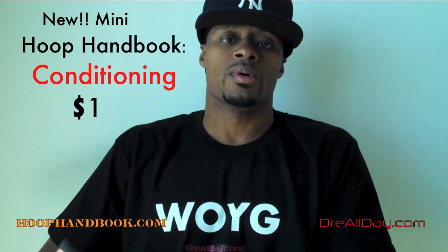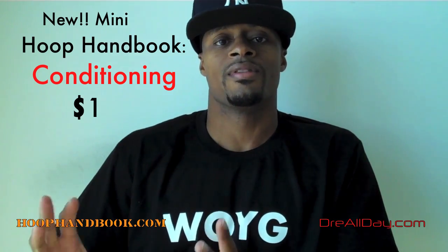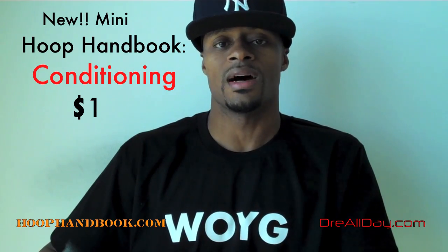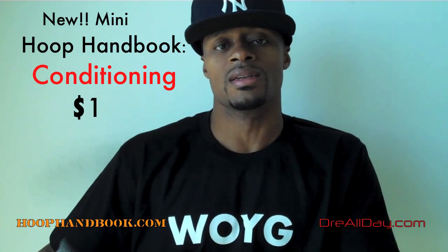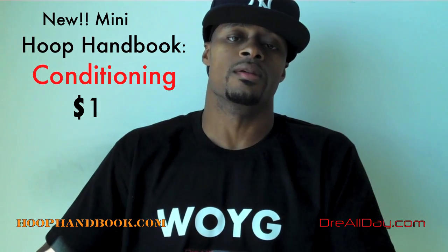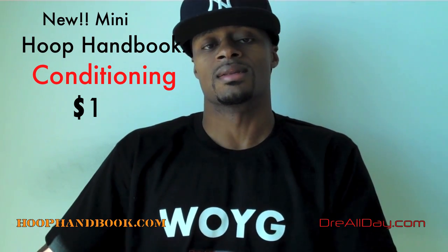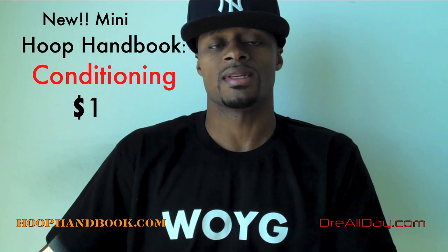So the Conditioning Hoop Handbook is going to be a series of five separate workout packages. You can take any one of those five and do it that day for your conditioning, to get you in shape to play in a full-court, full-length basketball game. And like I said, this is a mini Hoop Handbook — we're selling this for $1.